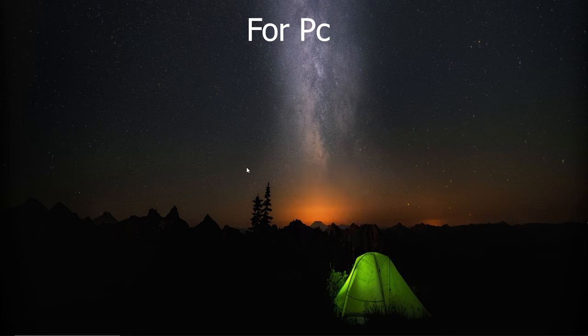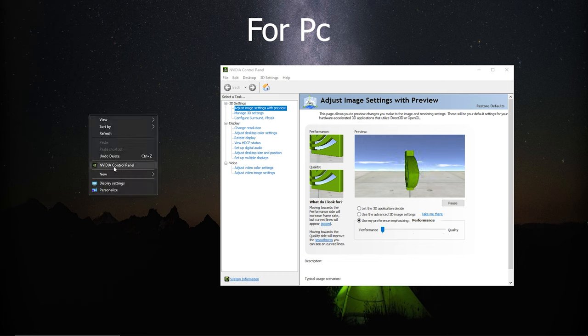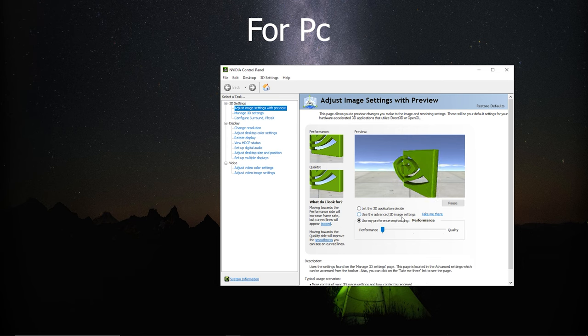First is this NVIDIA control panel trick. Load up your NVIDIA control panel by right-clicking on your desktop and go to NVIDIA control panel. You want to change it from 'use the advanced 3D image' to 'use my preference.' Put it on your preference, then change it from balance to performance and click apply. That's a simple step right there.